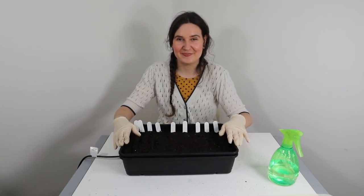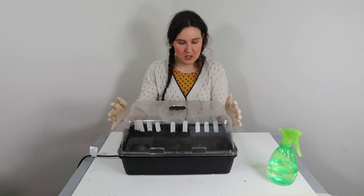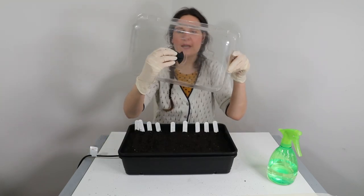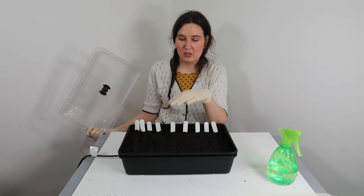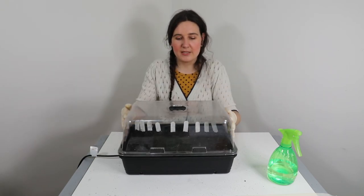I found the lid for the propagator, so I'll pop that on like so - it's a bit dusty, I'll give it a wipe later. It goes on like so. This is quite a high lid for a propagator, so I should be able to leave everything in here for quite a while as it gets quite big. It does have a little vent on it to help with airflow. Alternatively, if it gets too warm, you can just take the lid off and the heat will escape, or just leave the lid off and unplug it. That is the end of this video - thanks for watching Growing Kitsch! Please give me a thumbs up if you liked the video, and if you have any suggestions or comments please pop them below. Click that subscribe button to get more videos.